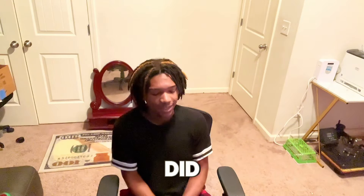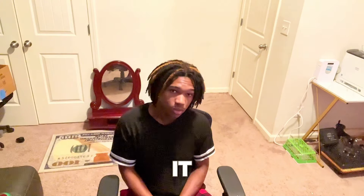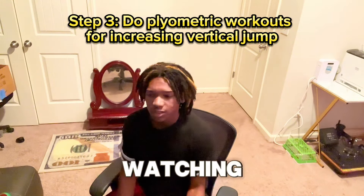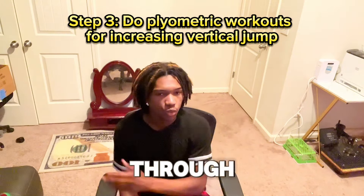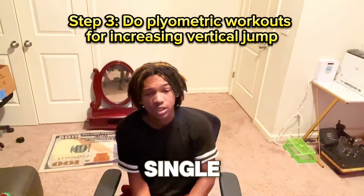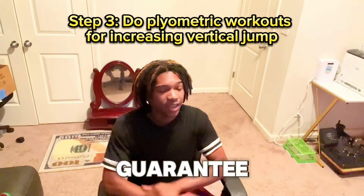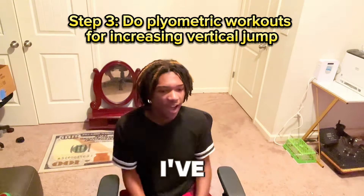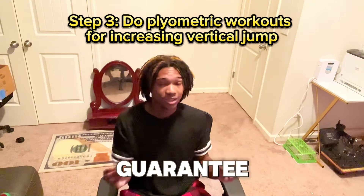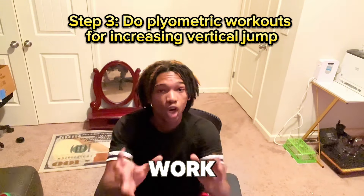The last and final step I did to dunk at 5 foot 7 — y'all might not like this one — you have to work out. Every single one of my days in my day-by-day series, I work out, and I can guarantee that I've been seeing a lot of progression in my bounce. I'm telling you right now: work out.